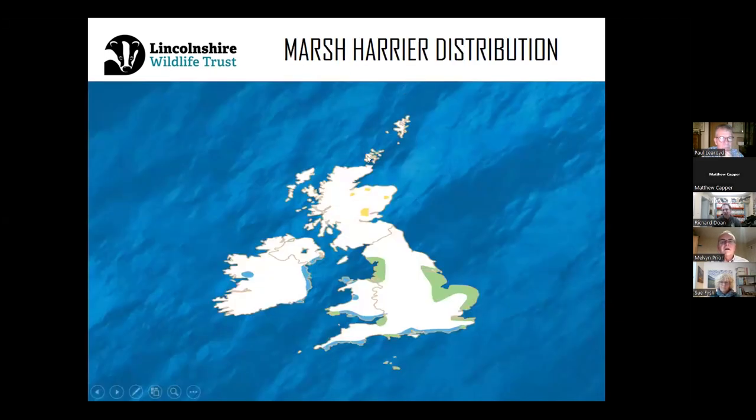This map illustrates the distribution of marsh harriers here in the UK. The green indicates where marsh harriers are all year round, the blue shows the wintering areas, and the yellow indicates the breeding sites. The green also indicates the breeding areas and wintering areas as they're all year round. This is the recent map produced by the RSPB.